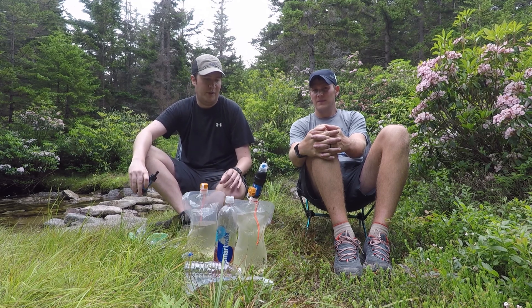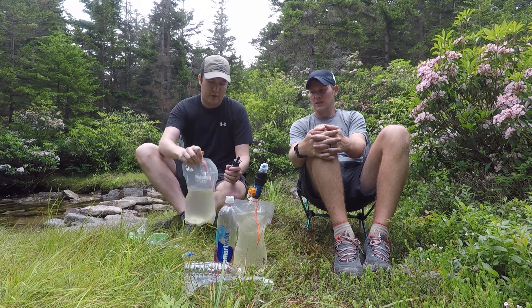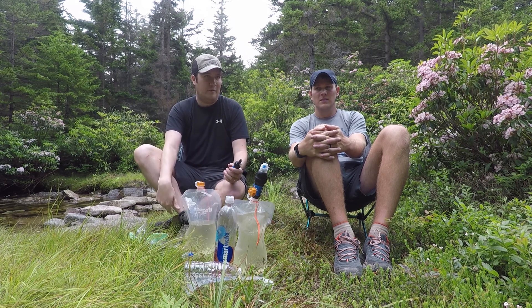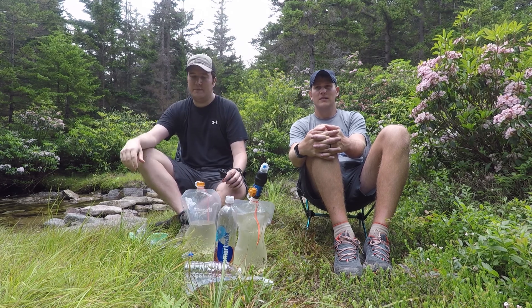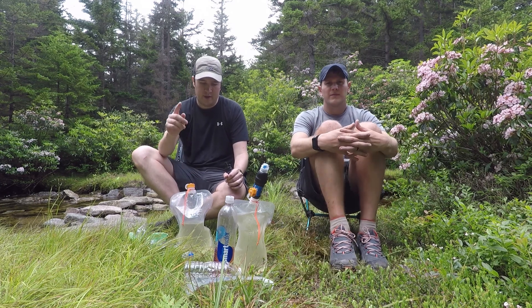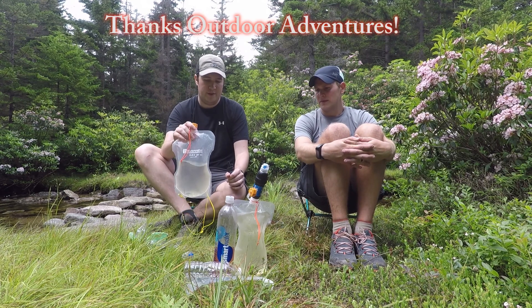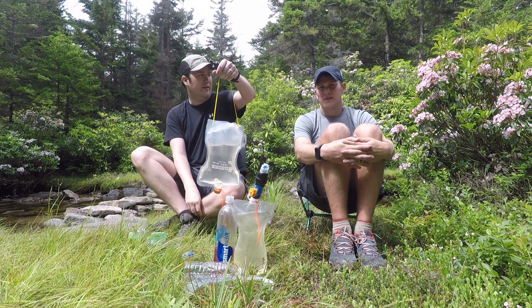A lot of people prefer the Sawyer Squeeze — it's a little bit bigger but the flow rate is much better than the Mini. When you buy these filters they come with their own soft-sided bags to fill up with water, but those bags are kind of garbage — they break pretty frequently. So we picked up these Evernew two-liter bags to use as our dirty water bags. We actually saw this tip from another YouTube channel. They're also great for a gravity-style filter — you hang it upside down and let the water drip instead of squeezing.